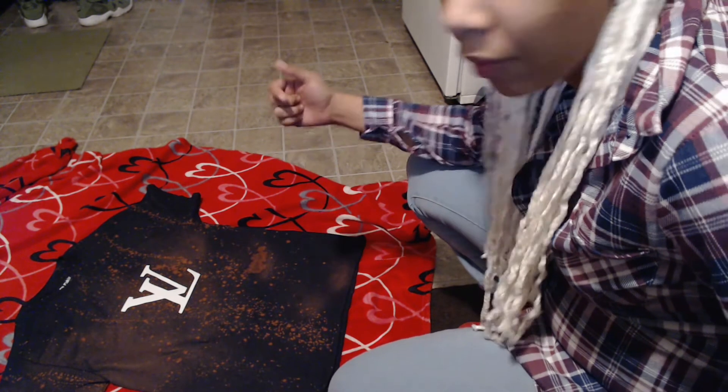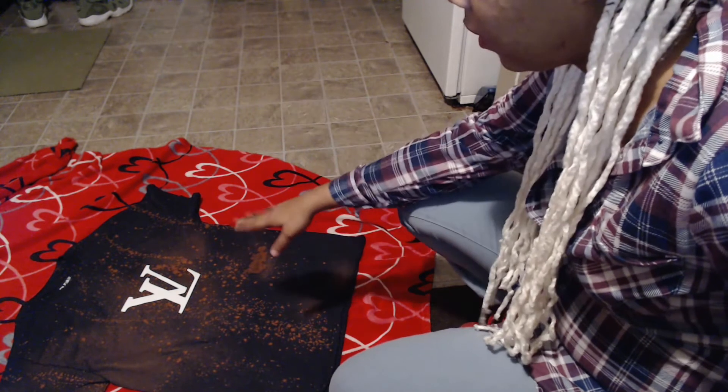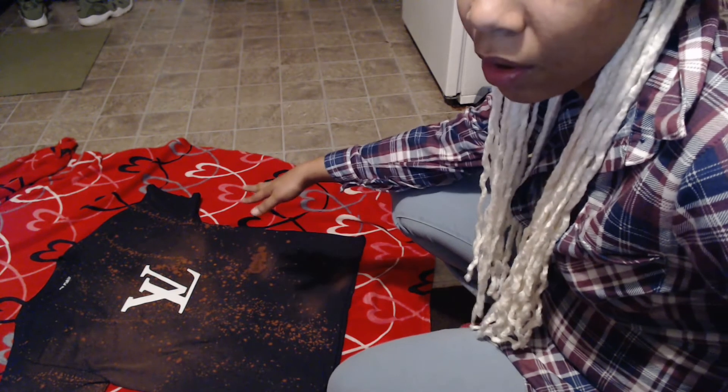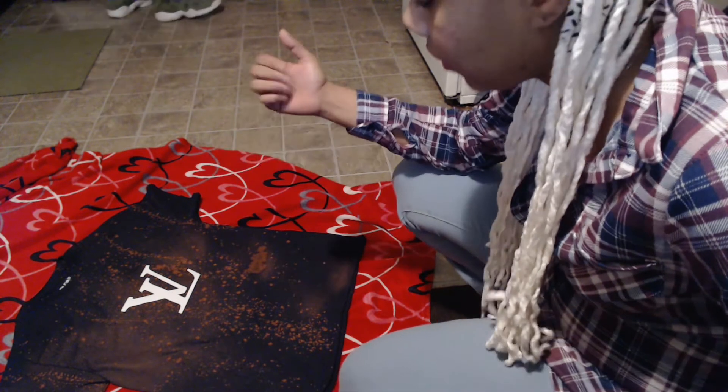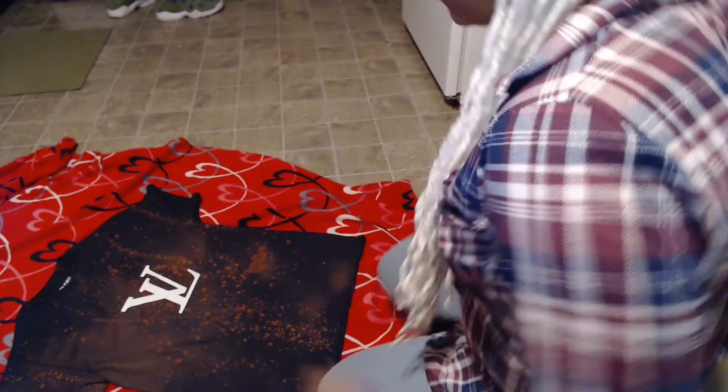So what I'm going to do right now is go ahead and take off the Louis Vuitton logo, and hopefully it's still black underneath it and this shirt is not a fail — that's what I'm hoping.